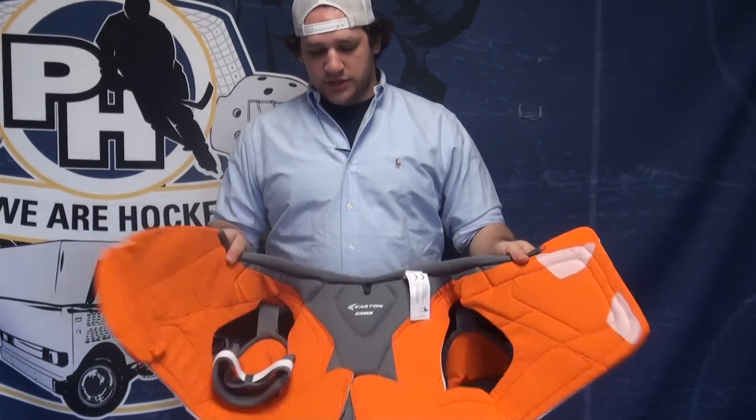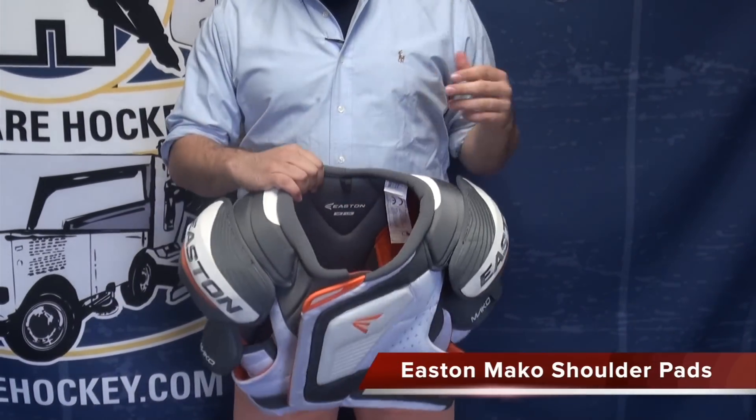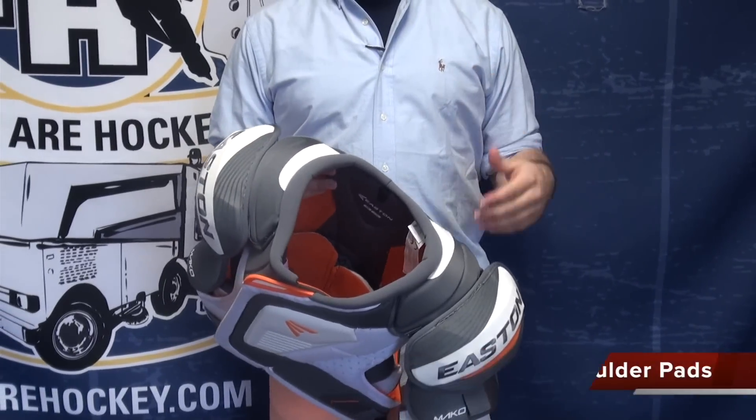Hey guys, Kyle from Pieraki.com here. Today I have the Easton Mako shoulder pad with me. First thing you'll notice as soon as you pick up the shoulder pad, it's a front closure system — kind of that vest style. What Easton wanted to do was, again with their Mako line, it's all been about natural movement, natural fit.